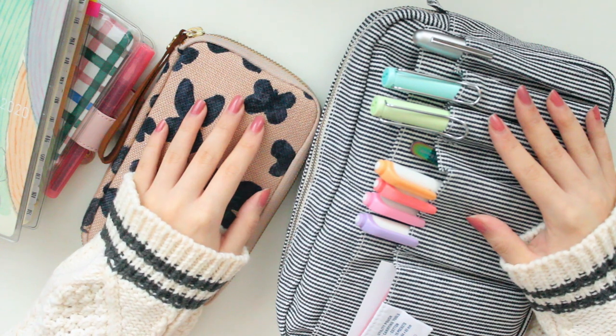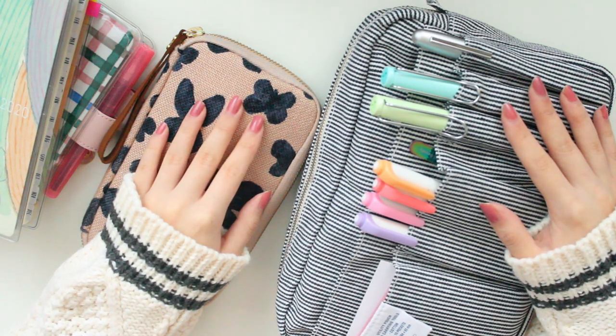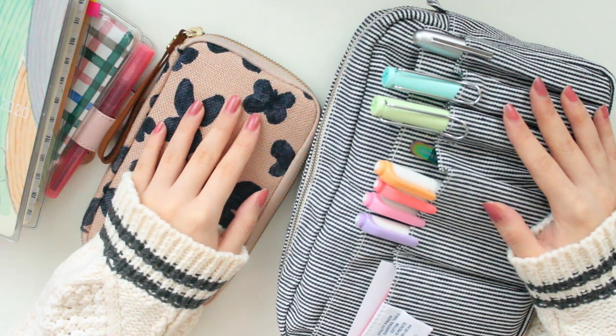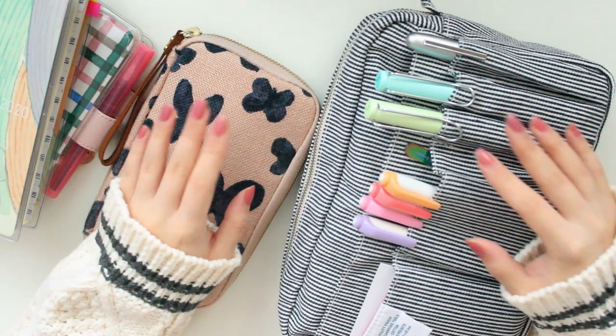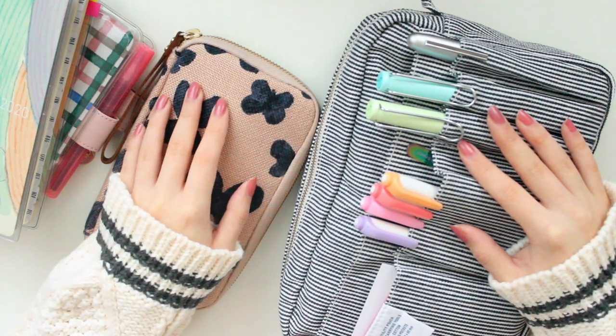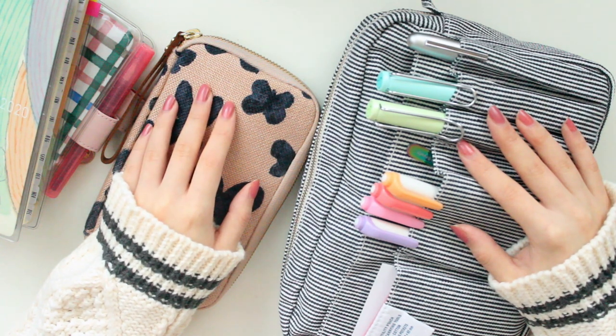Hey everyone, welcome back to another video. My name is Ariel and today, as requested, I'm going to be talking about fountain pens — specifically beginner fountain pens. Over the past few years I have been purchasing a few budget-friendly fountain pens, so I thought I would share with you guys some of my favorites.